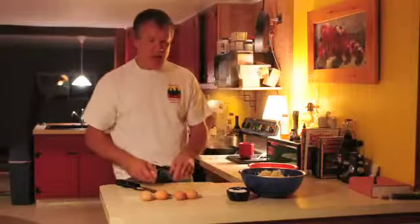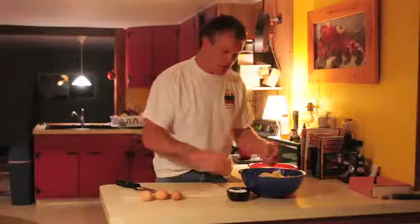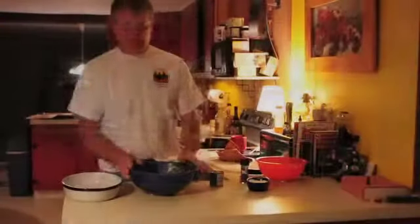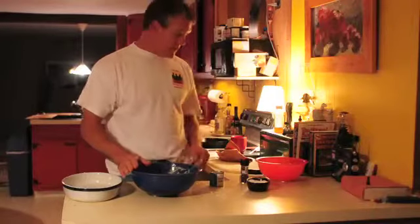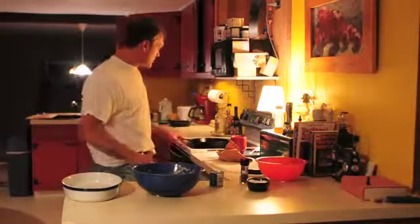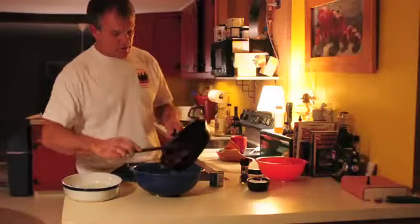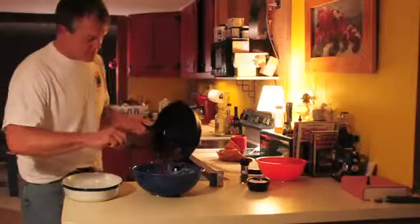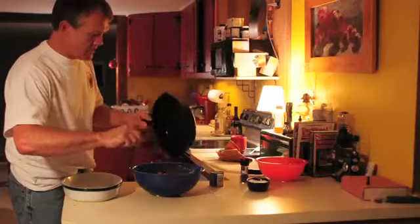I'm going to add five whole eggs to the mixture — you don't need to beat them. Now after I've got my potato mixture with the eggs in it, I'm going to take the bacon off the stove and put everything in there, including all the good bacon grease — every last bit of it.